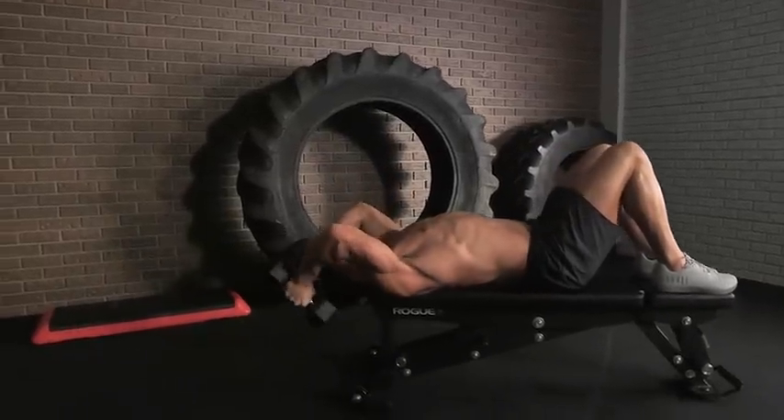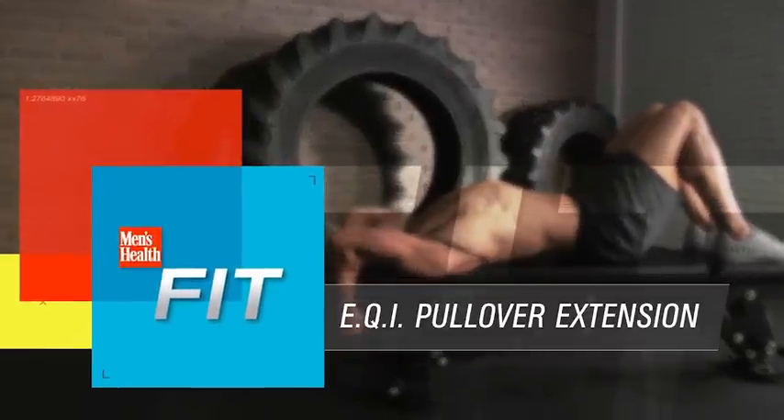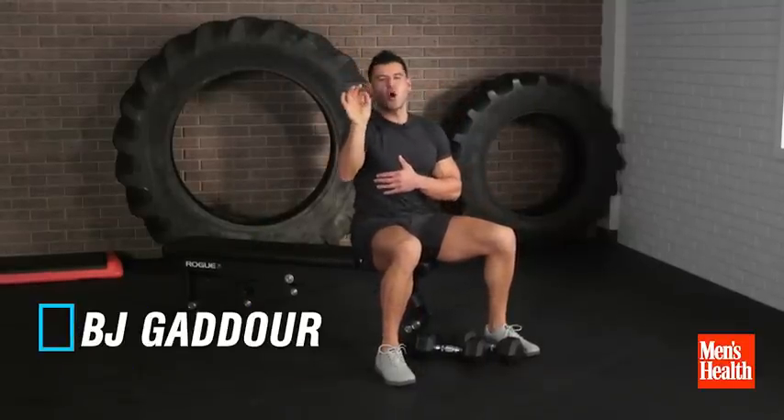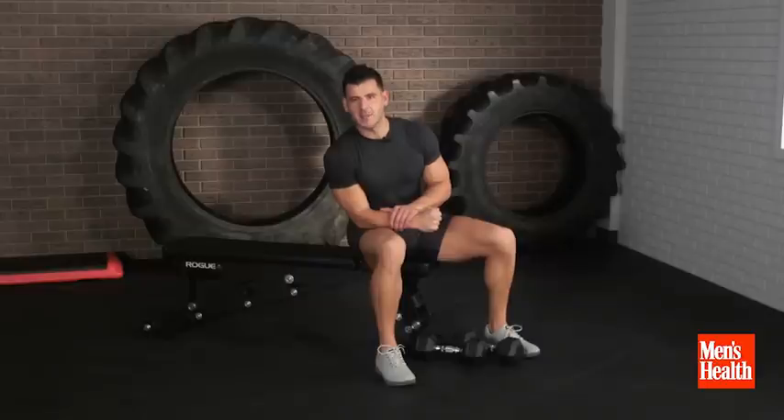This is BJ Gajor with Men's Health, and today I want to share with you the lat and tricep stretch that builds muscle, also helps improve your pull-ups, anything overhead arm positioning wise, and it's called eccentric quasi-isometrics, or EQIs.